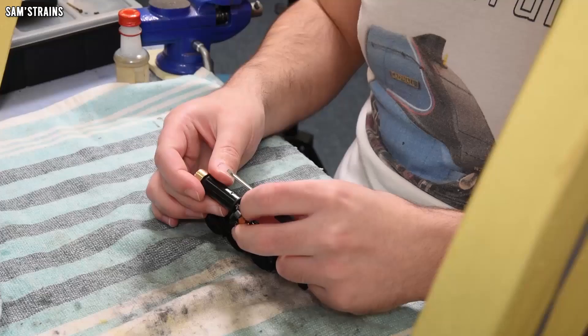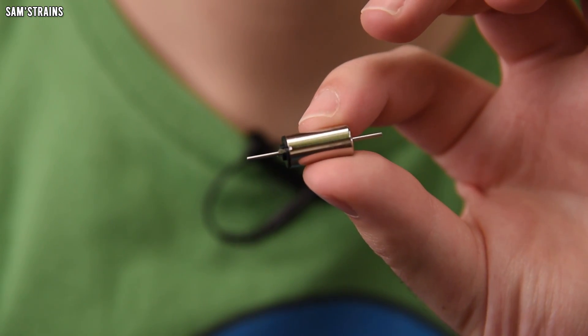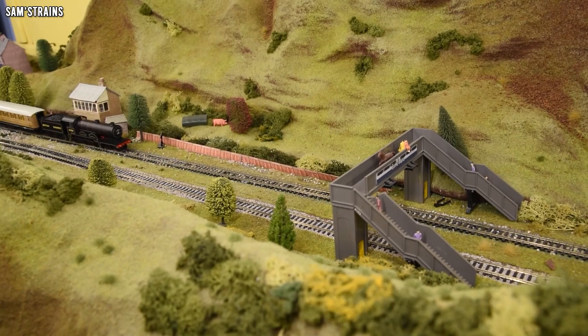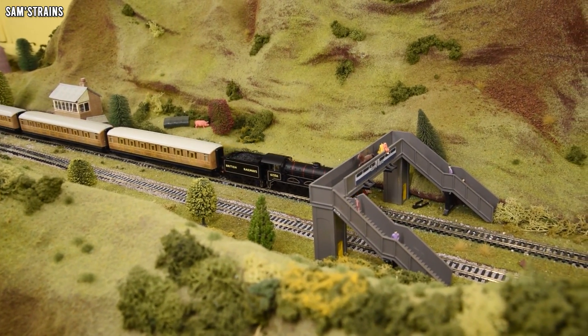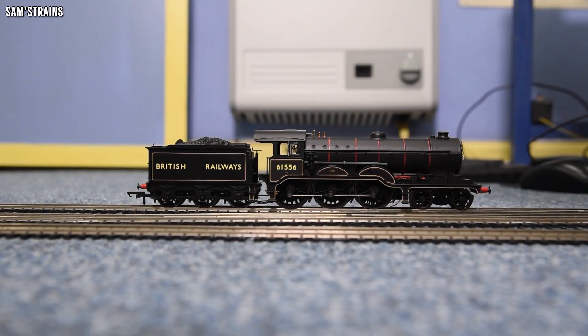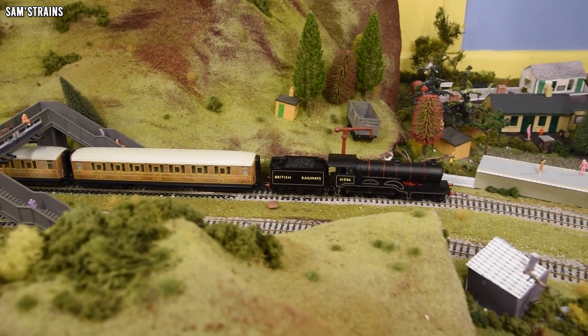Just to catch you up on what's been happening: last time I took out the faulty motor from my B12 and fitted one of these tiny little coreless motors. To do that I designed and 3D printed a bracket to mount the motor into the locomotive. This did work — the loco was able to run around the layout again — but because I had fitted such a small and puny motor with very low power, the loco struggled to crawl. It wasn't a smooth crawler, and it really wasn't running with much more torque than the faulty motor.